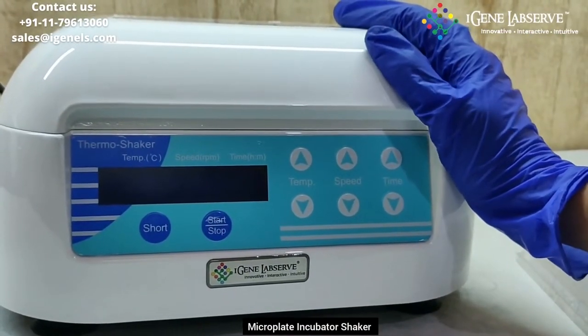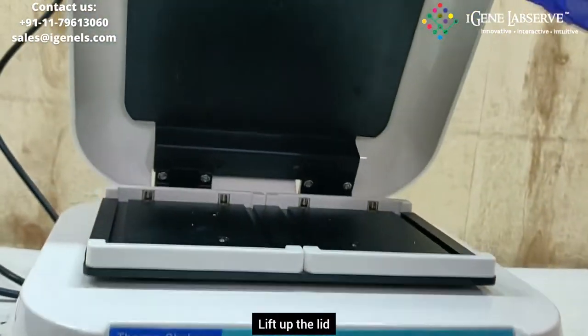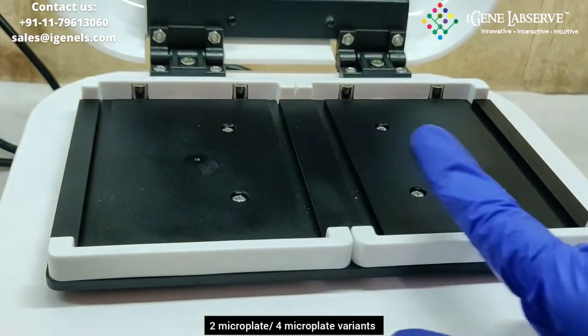This is iGene's microplate incubator shaker. This is a lid, so you have to lift it up. This is the holder for the microplate, and this is a 2 microplate model.